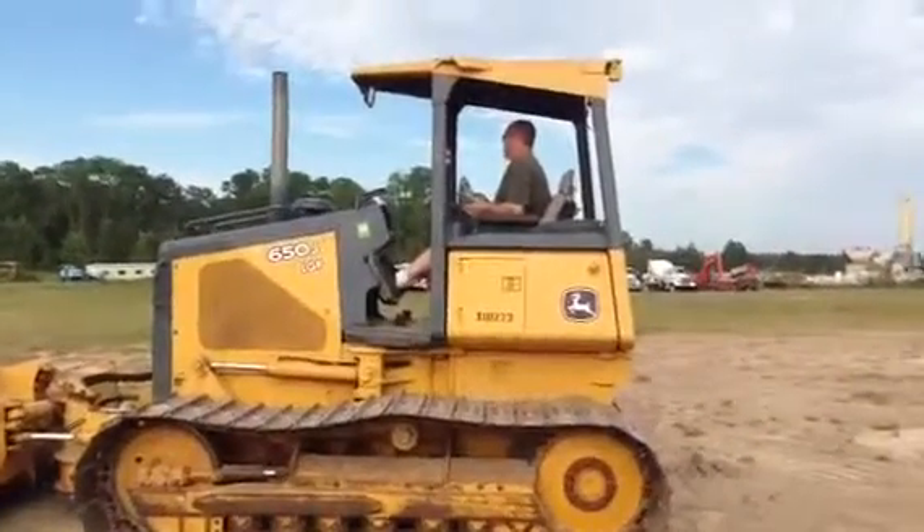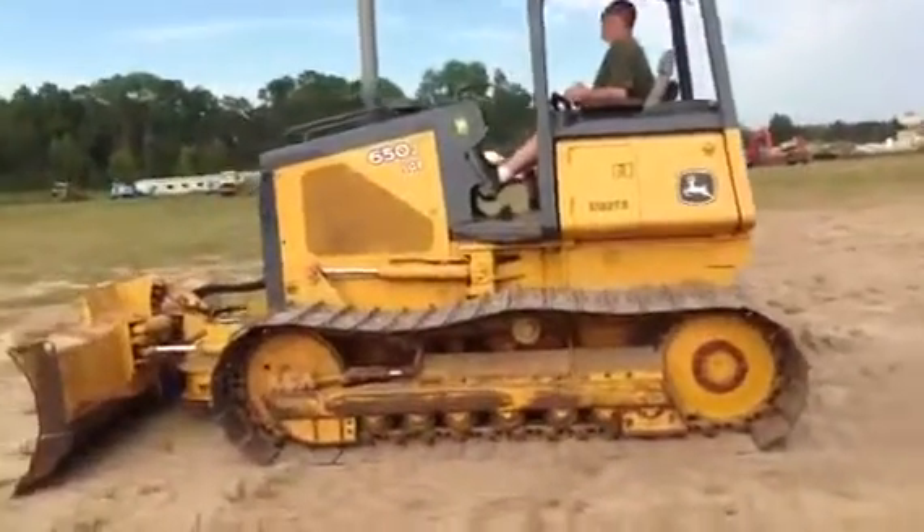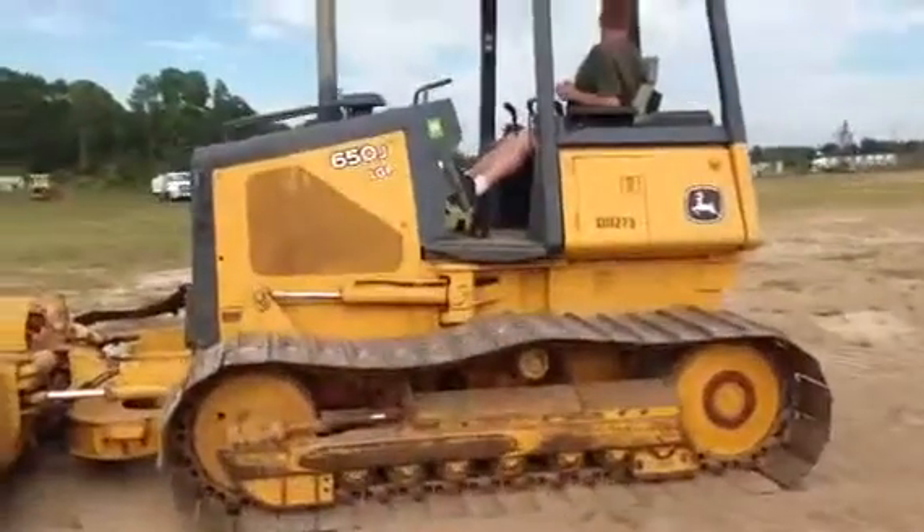We're doing a video inspection demonstration. The machine of the day is a John Deere 650J LGP low ground pressure crawler tractor dozer.